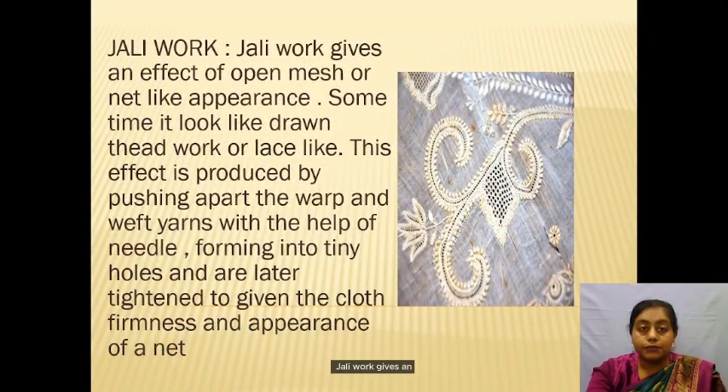Jali bakk gives an effect of an open mesh or net-like balance. Sometimes it looks like drawn threadwork or lacework. This effect is produced by pushing apart the warp and weft yarns with the help of a needle, forming tiny holes. This technique gives the cloth firmness and the appearance of a net.